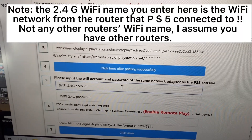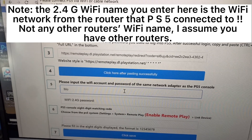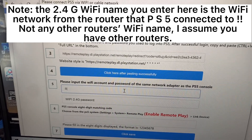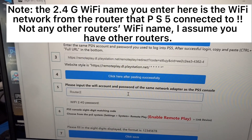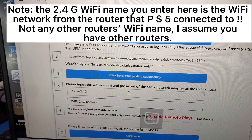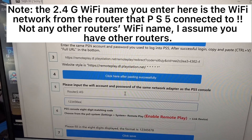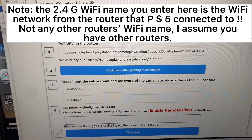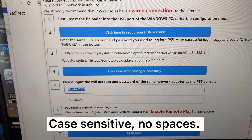Note: the 2.4GHz Wi-Fi name you enter here is the Wi-Fi network from the router that your PS5 is connected to — not any other router's Wi-Fi name. This is case sensitive with no spaces. Click Save.